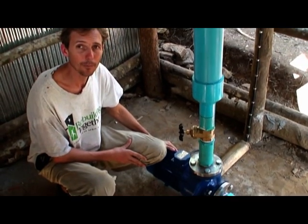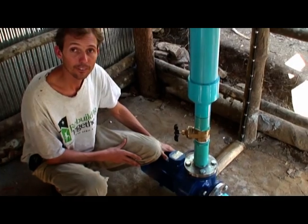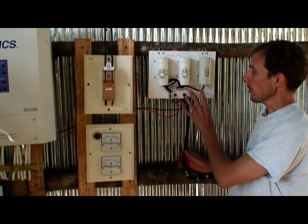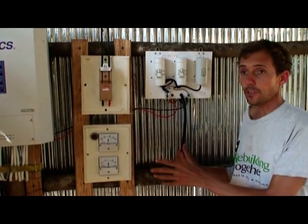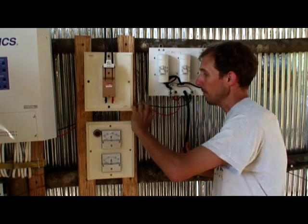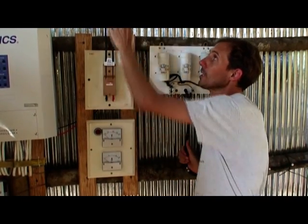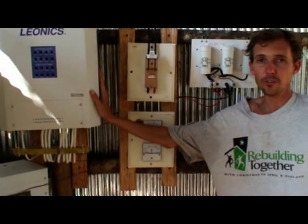This is a 4-kilowatt pump, and we're able to produce about 3 kilowatts when it's turned on. This is the electrical equipment that conditions the electricity before it goes to the village. We have 3-phase electricity coming in from the pump, some capacitors, and 2-phase electricity comes out and goes to the village. The voltage is controlled by this controller right here.